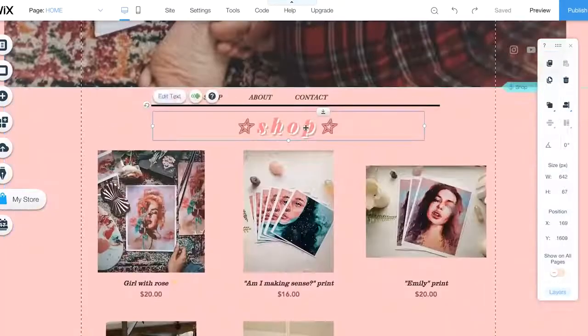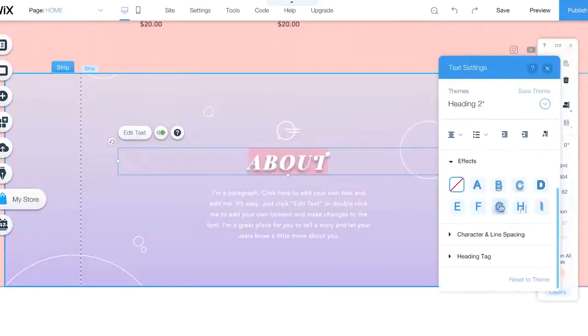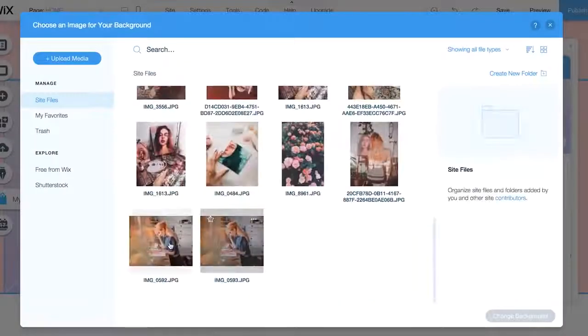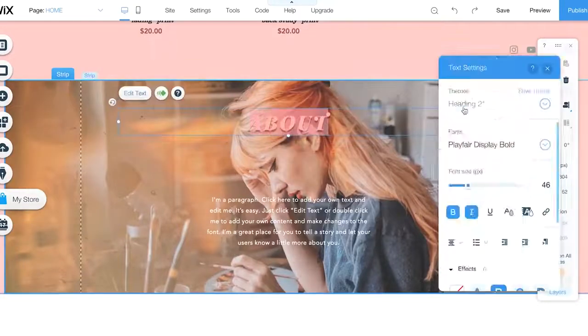I have my website open here in the editor — this is where you can change everything. It's divided by sections. I wanted to keep it simple; I didn't want to add too many features. So this is the shop, my about section, contact, and shipping information — and that's basically it.